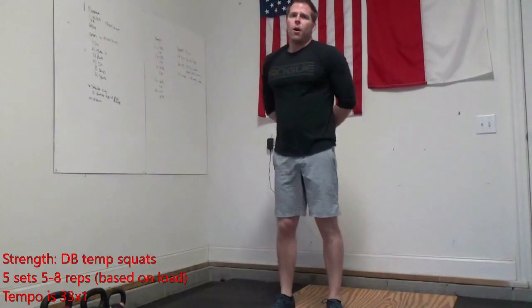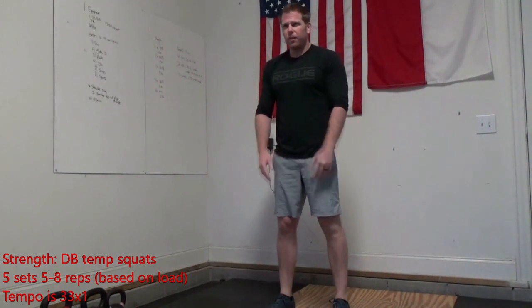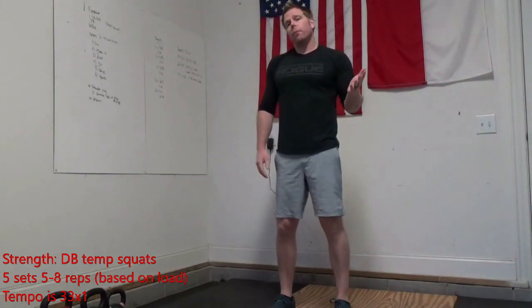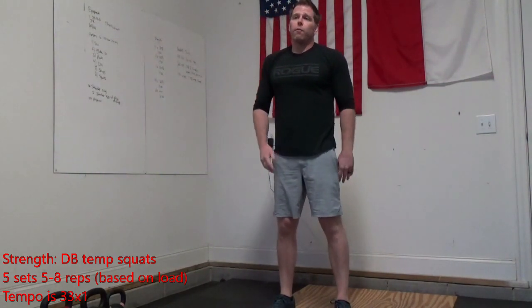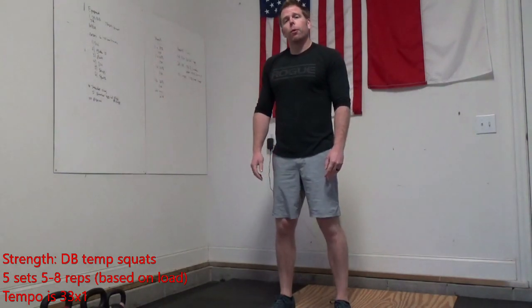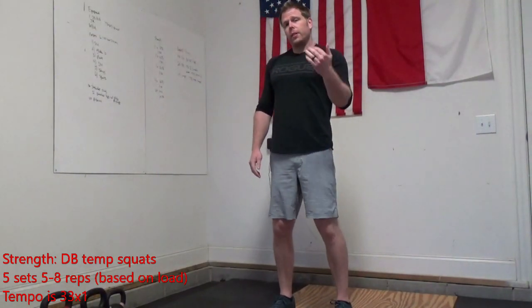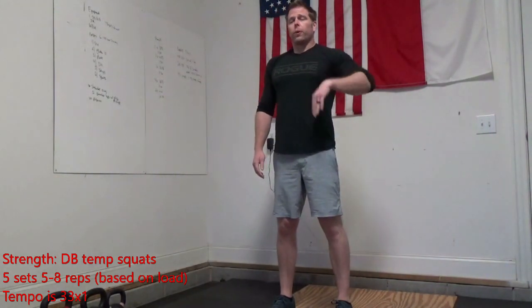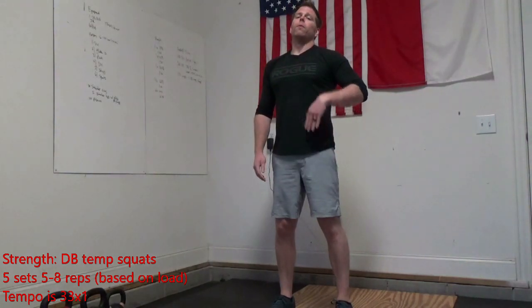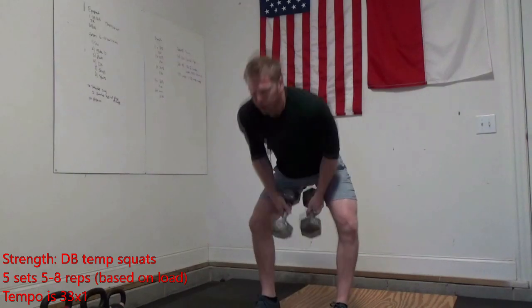For our strength work today, we're going to be doing five sets, five to eight reps, of dumbbell squats. If you have a heavier set of dumbbells, you might be closer to that five. If you have a lighter set, you might be getting closer to eight reps. We're going to be doing tempo squats today — three-second descent, three-second hold at the bottom, fast up, and one second at the top.